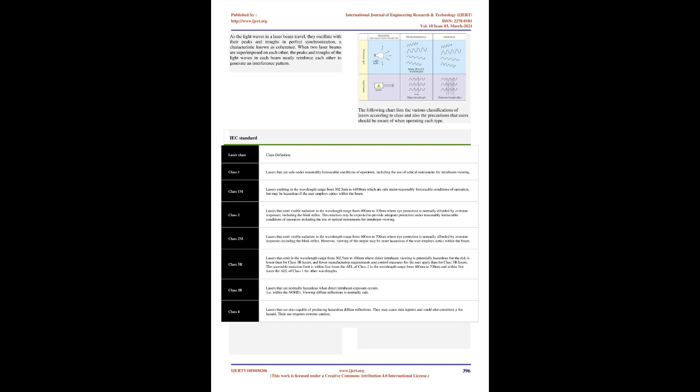The following chart lists the various classifications of lasers according to class and also the precautions that users should be aware of when operating each type.